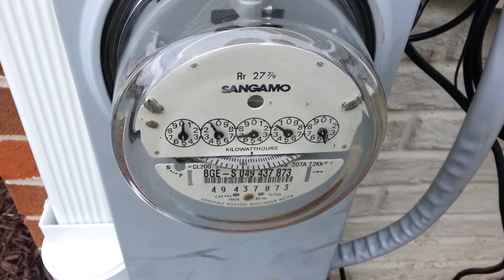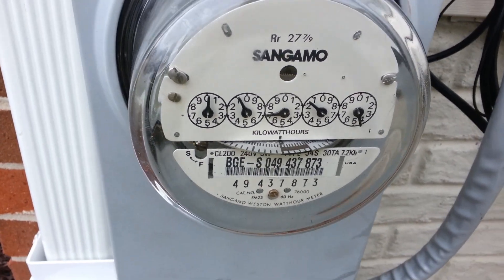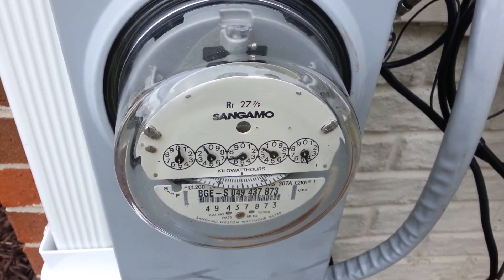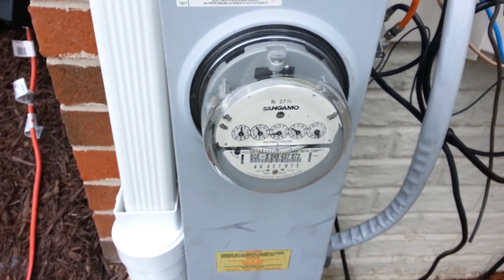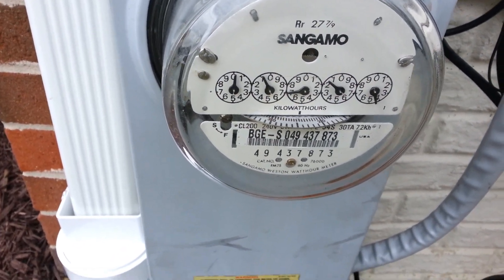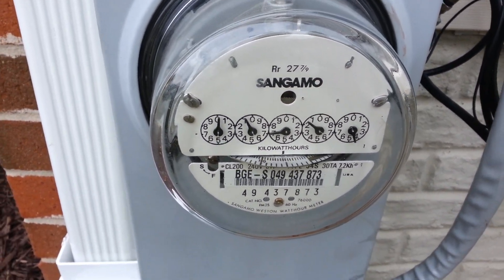Alright, here we are seeing our meter spin backwards — look at that, that thing is going the opposite direction! December 12th, 12:46 PM. Look how bright it is outside — actually it's really not that bright, it's totally cloudy. We're getting probably 3 kilowatts worth of power or something like that. So that number right there next to the 4 is going to start going backwards. Pretty freaking cool.